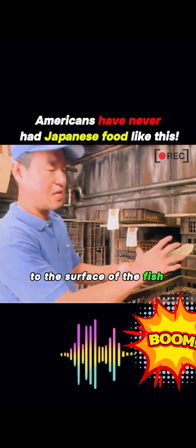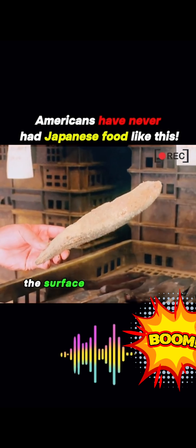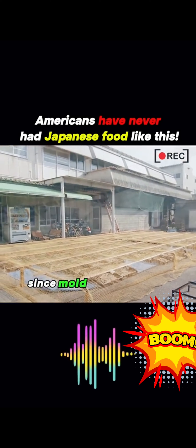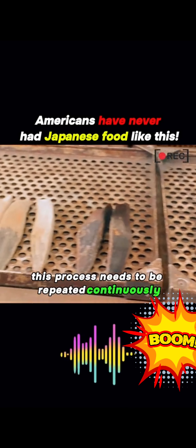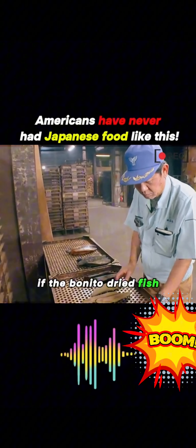After the tedious steps, the dried fish is not yet ready. A type of mold needs to be evenly applied to the surface of the fish meat, and then it is neatly arranged. After 14 days, the surface of the fish meat will be covered with mold. Then all the mold is scraped off. Since mold keeps growing, this process needs to be repeated continuously.